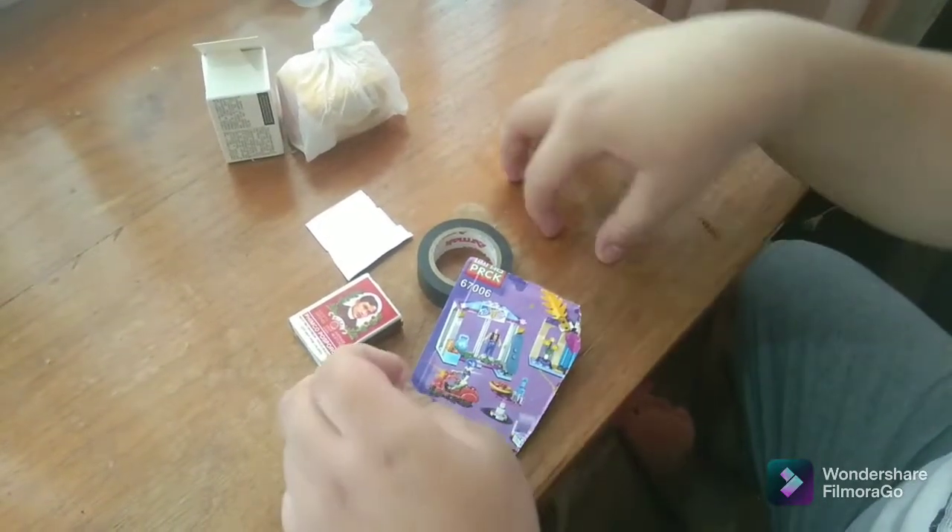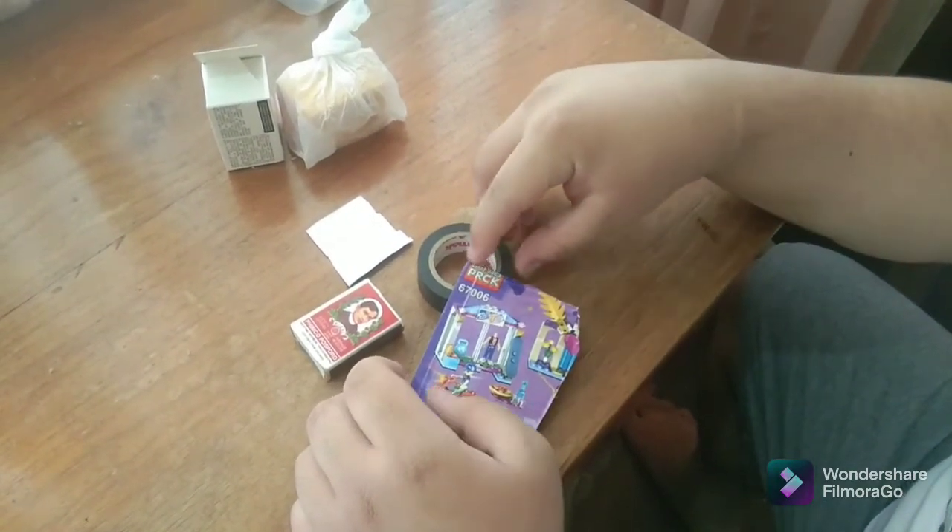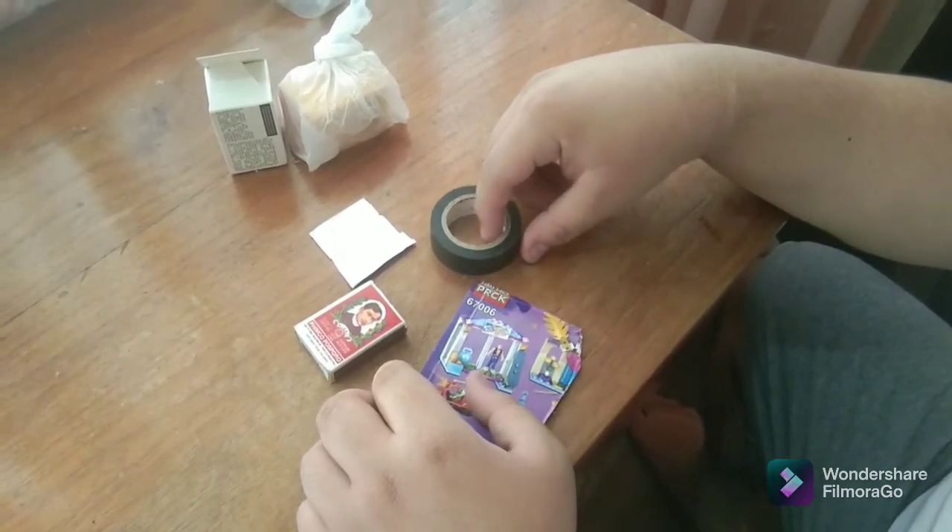Good morning, I am John Alfie Cobellio, and I am here to present to you how to make a pinhole camera using a matchbox.